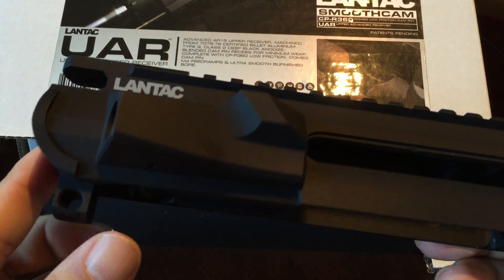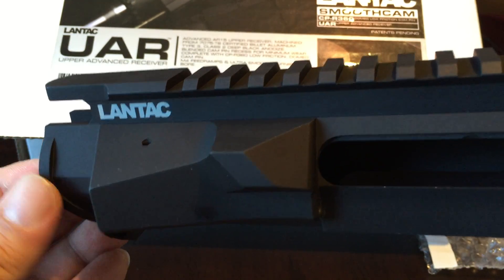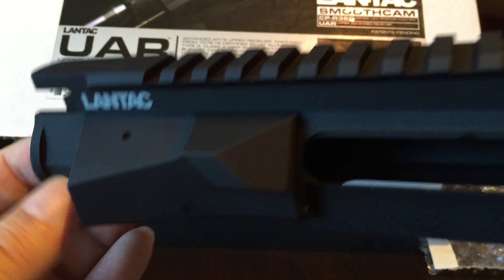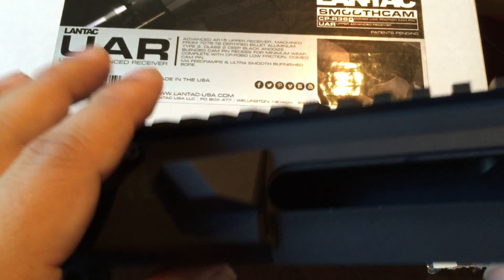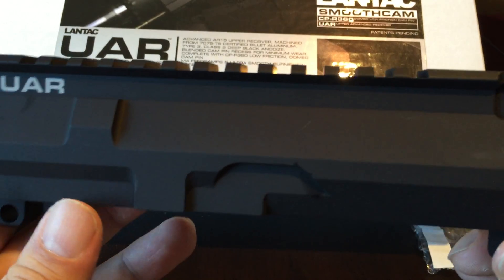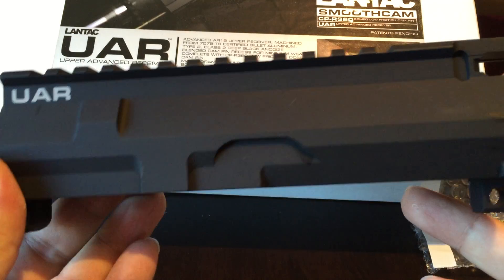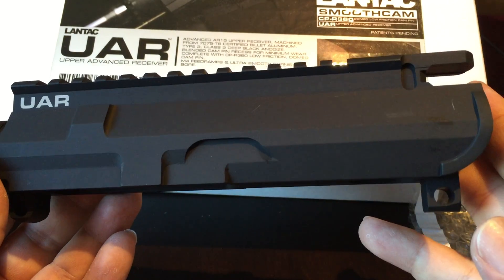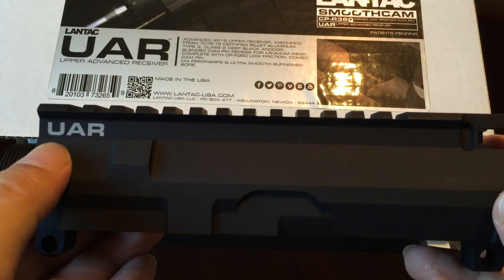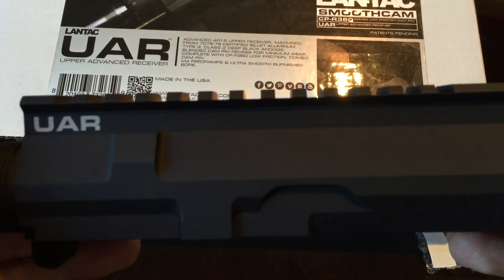There's pic rail all the way up and down the side. You can see a flat edge where it's going to meet the rounded edge of the lower — flat, flat, flat, kind of like a modern-day battleship. It says UAR — Upper Advanced Receiver — in bold white, which I assume is silkscreened on this side.